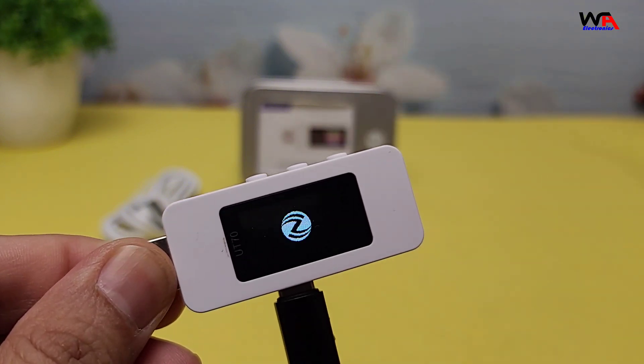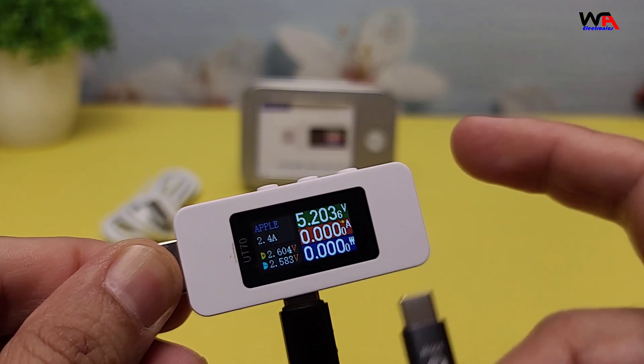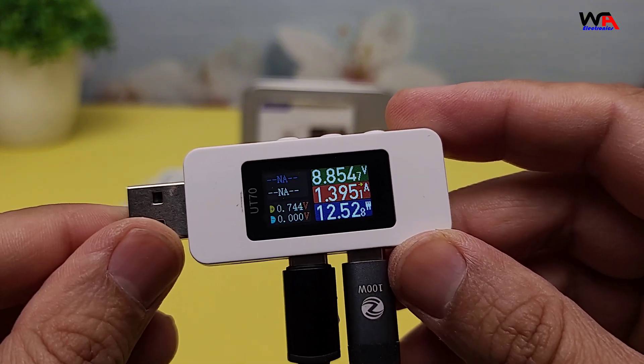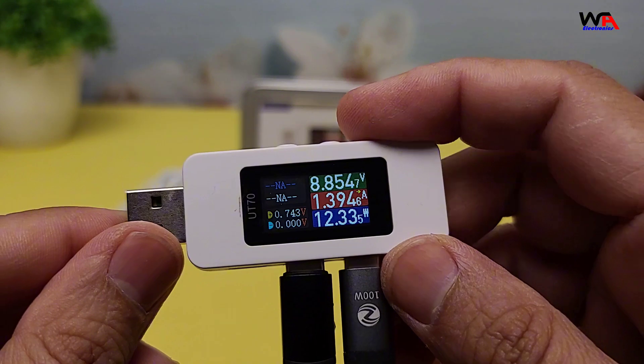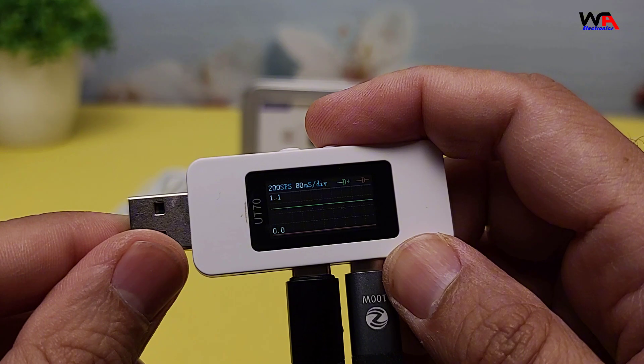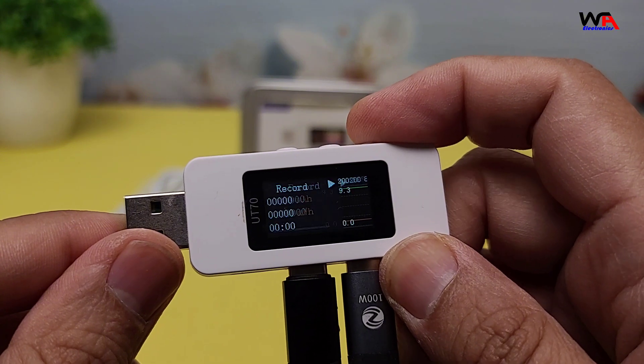Let's plug it in and see how it works. I'll connect it to my smartphone using the Type-C interface. As you can see, the display shows the voltage and current in real time. You can switch between different measurement modes using the buttons on the side. The waveform display is particularly useful for monitoring power fluctuations.